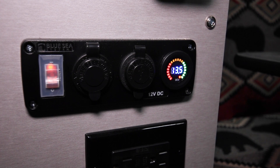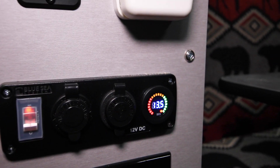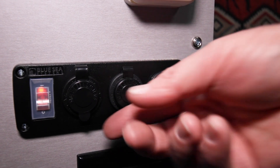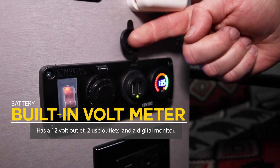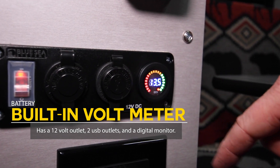This is the newest version. If you don't have a portable version — like if you buy a new four-wheel camper, they're getting better every year with better appliances and new features. We use a Blue Sea component: it has a 12-volt outlet, two USB outlets, and a digital voltmeter.